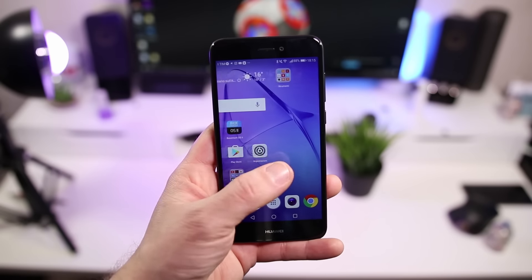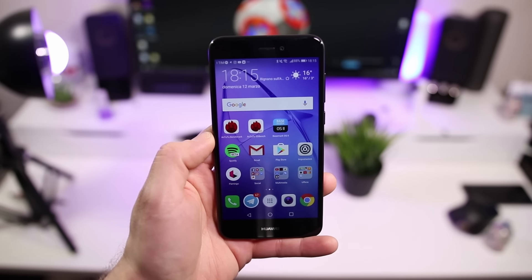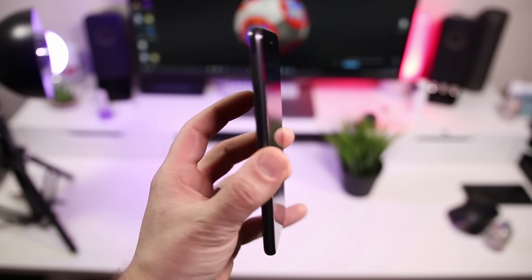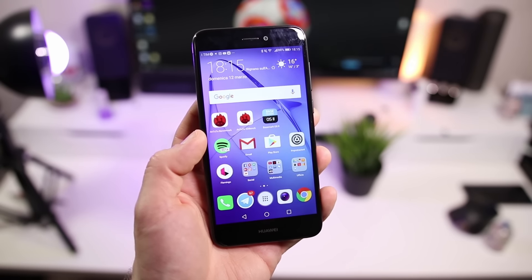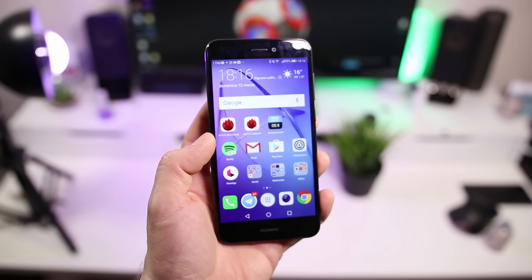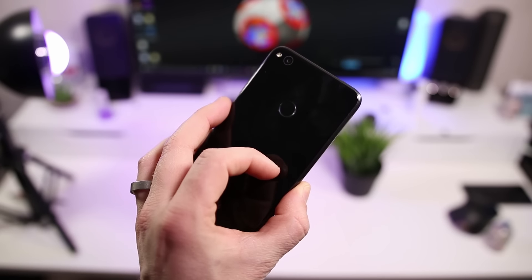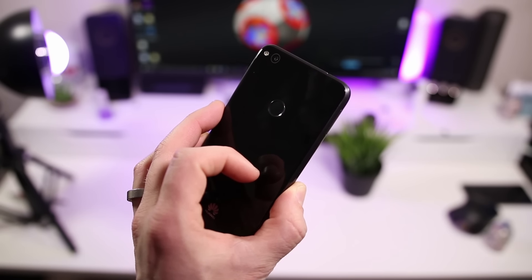Davvero un ottimo prodotto, soprattutto un best buy. Aspettiamo il fratello maggiore: speriamo che l'ufficio stampa italiano mantenga le promesse di inviarci l'Huawei P10. Ancora una volta Huawei ha fatto un dispositivo prestante a livello di fotocamera e a livello di batteria: 3000 mAh, sono arrivato a 5 ore di display attivo su base di 16 ore di utilizzo. Promuovo questo prodotto, con la speranza di vedere presto anche l'Huawei P10 su questi canali.